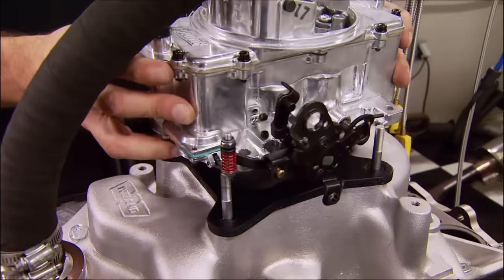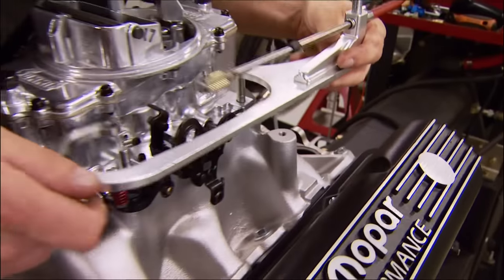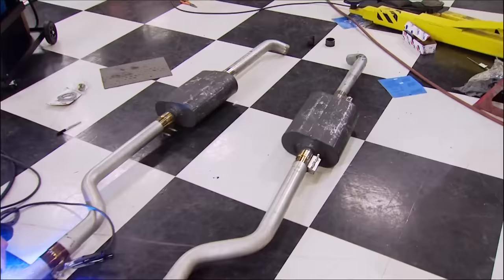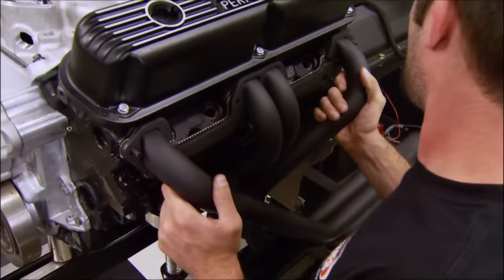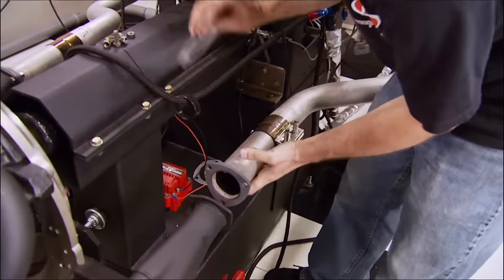For budget-minded engine feeding, we went with a 600 CFM street-strip carb from Summit Racing and one of their electronic Mopar distributors. To evacuate the exhaust gases, a set of Hooker Competition headers with inch-and-a-half primaries leading to two-and-a-half-inch collectors.